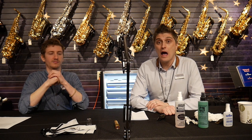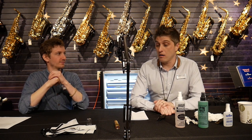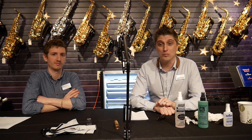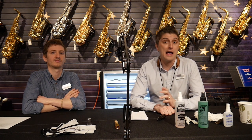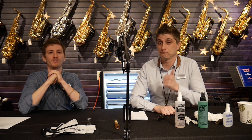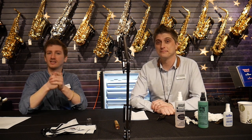Well, thank you very much everybody. If you have any ideas of what you'd like to see us talk about in future Tips and Tricks videos, please leave a comment below and we'd be happy to take some suggestions and do videos on what you'd like to hear about. Thank you guys so much. If you liked the video, please hit the like button and make sure to subscribe. We'll see you next time.